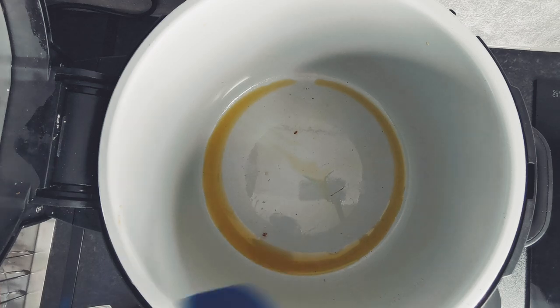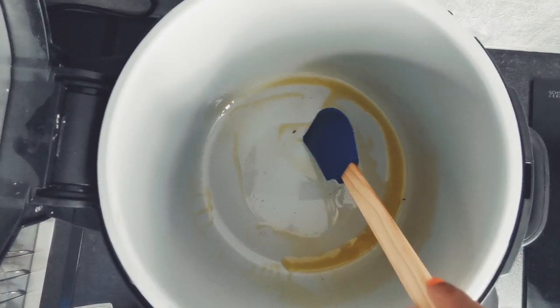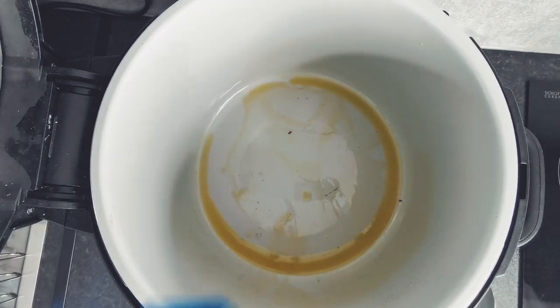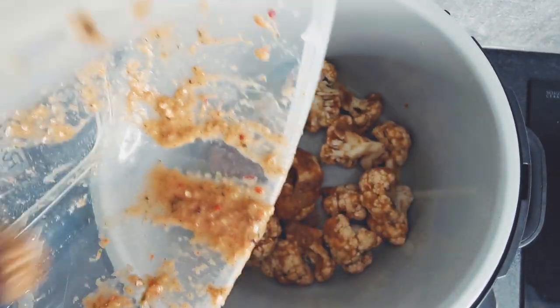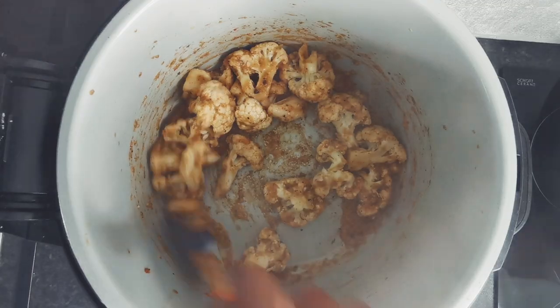I will be using the pot in the Ninja Foodie Max to cook the cauliflower. Spray or coat the bottom of the pot with oil. Transfer the cauliflower to the pot and sauté on medium heat for 6 minutes, or until the florets and marinade combine — whichever happens first.